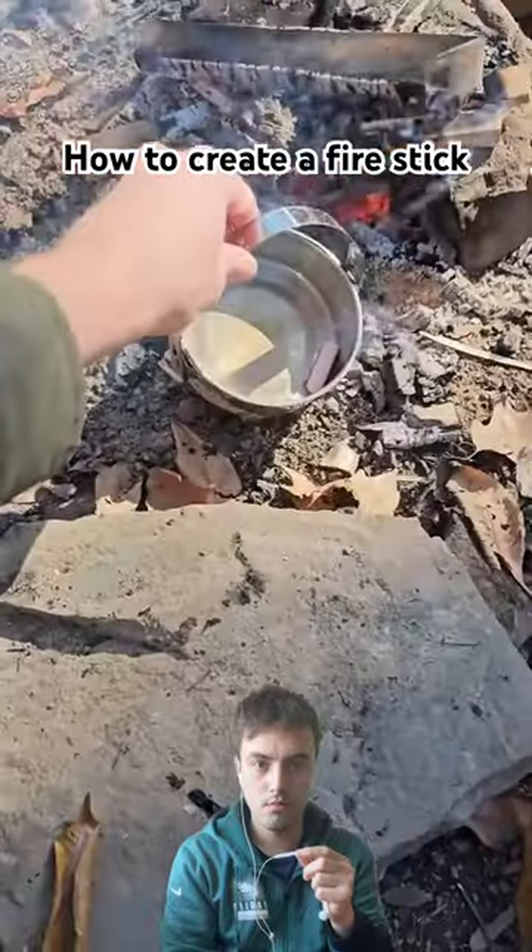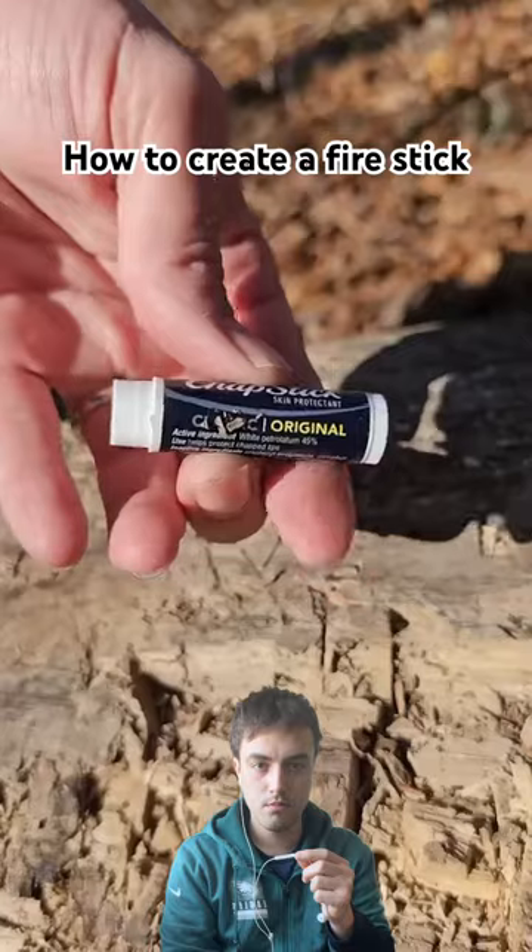Put it in this pot, rake some hot coals out from the fire, and then put the pot on top of that. While that melts,